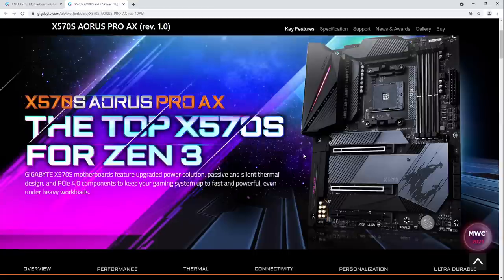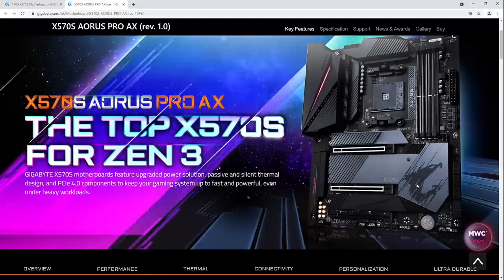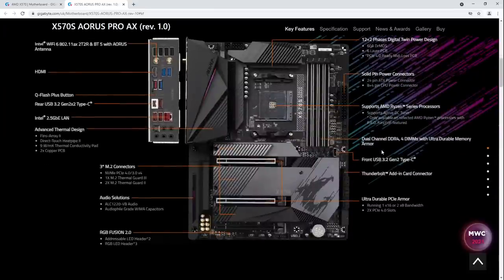What X570 offers that B550 doesn't is PCIe 4.0 through the chipset. If you have a bunch of PCIe 4.0 SSDs — more than one — you can run those PCIe 4.0 SSDs through the chipset. You can't do that on B550 because the B550 chipset doesn't support PCIe 4.0.